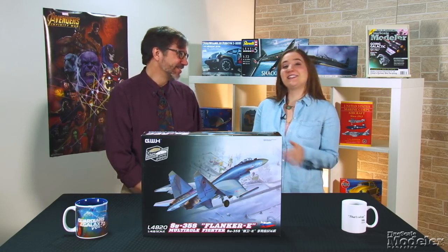Welcome, I'm Elizabeth Nash, here with Aaron Skinner for another episode of the New Product Rundown — Fine Scale Modeler's twice-monthly show to delight and amaze you with a look inside some of the latest kits.